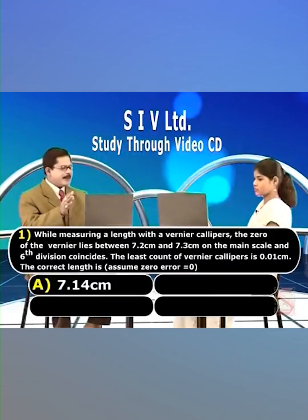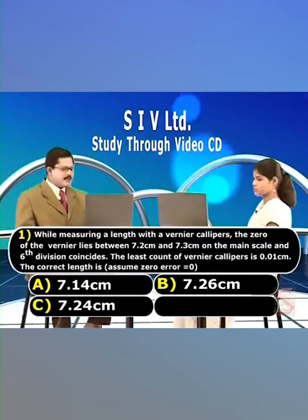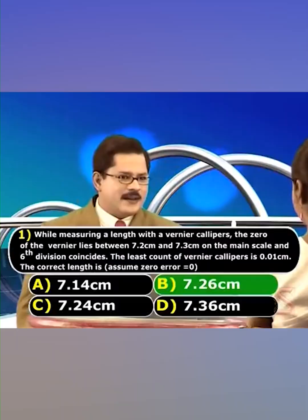Your options are: A) 7.14 centimeter, B) 7.26 centimeter, C) 7.24 centimeter, and D) 7.36 centimeter. I choose option B. Option B is the right one.